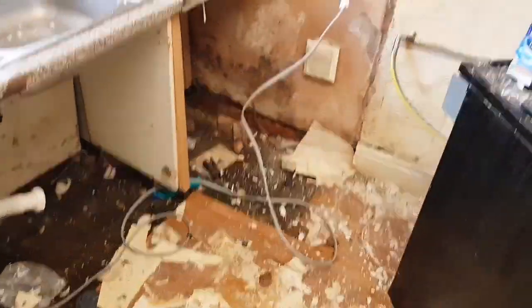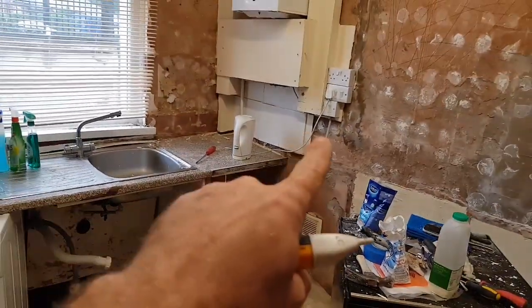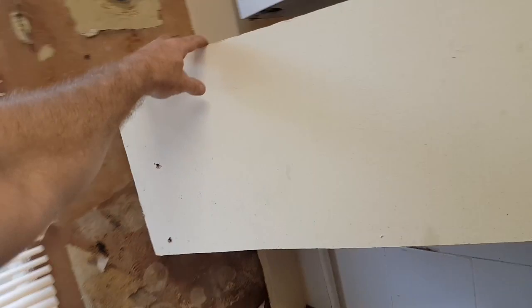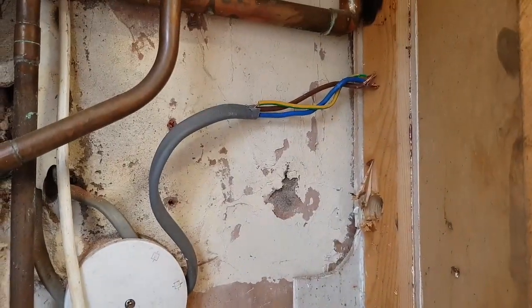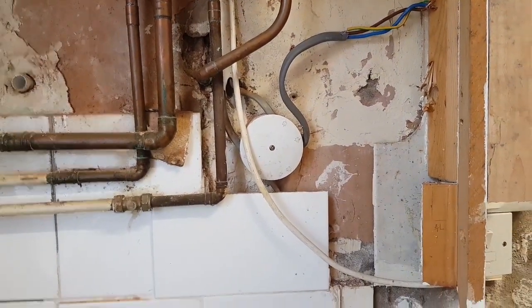Nice in here isn't it? Hell hole. Absolute hell hole. That's obviously the cooker feed going down there. More old wiring. Let's pull this boxing in off from behind where the boiler is. What the hell is all this? This is getting worse.